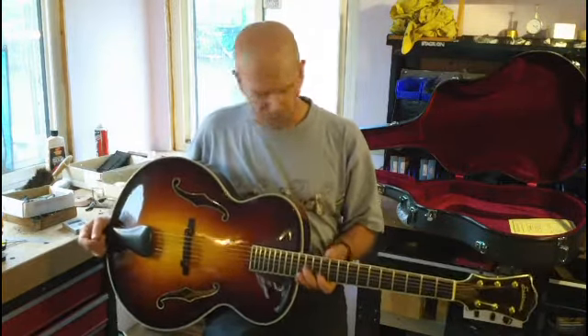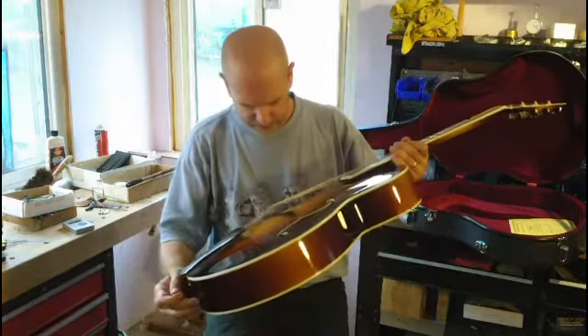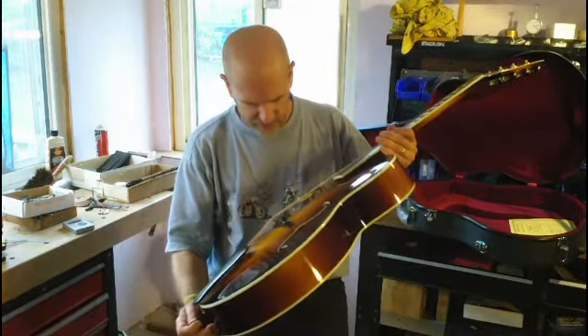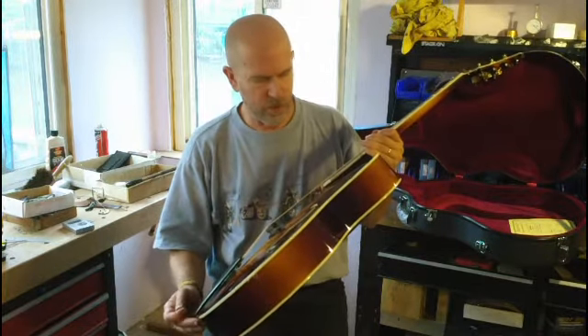I have something kind of unusual for you today. Bound apples — how do you like that? This is an Eastman AR810, hand-carved, arch top, acoustic guitar.